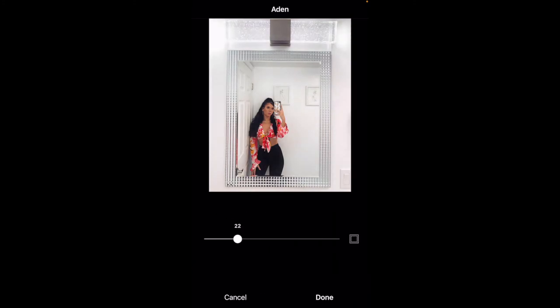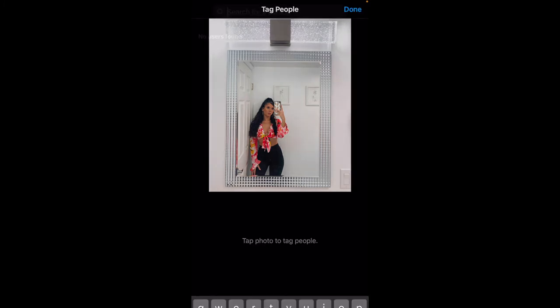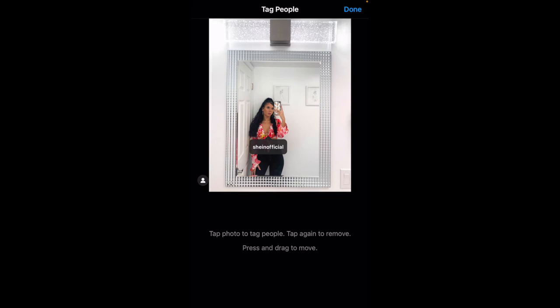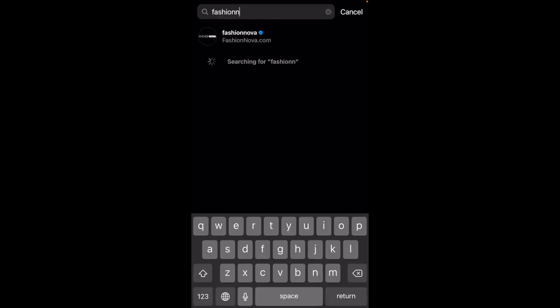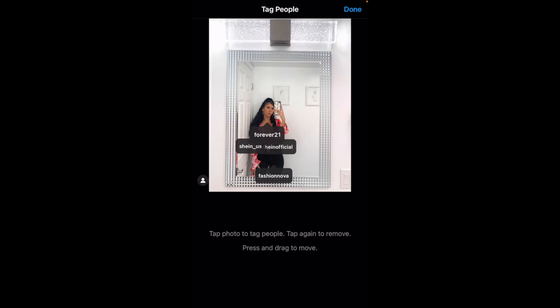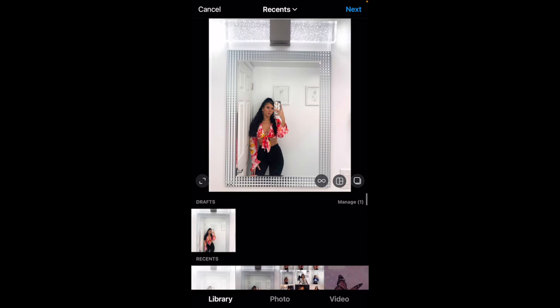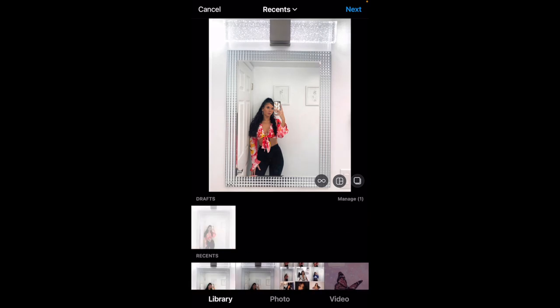I don't like to put the full filter on — I feel like it's too much. So I like to just mess around with one of these and then turn it down a lot. It's like the littlest difference. I'm just going to tag my outfit. In the meantime, I'm just going to save it as a draft and then that way it's ready for me to post whenever I feel like it. And there you go — I hope you guys enjoyed my little tutorial. Thank you for watching. I'll see you next time. Bye!